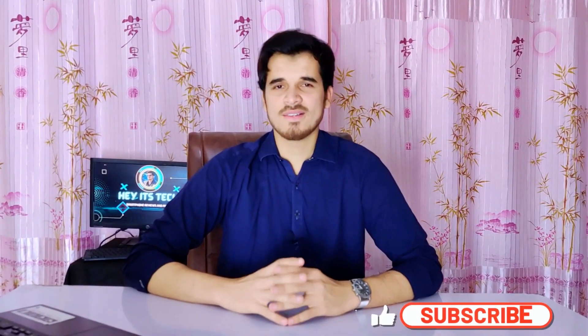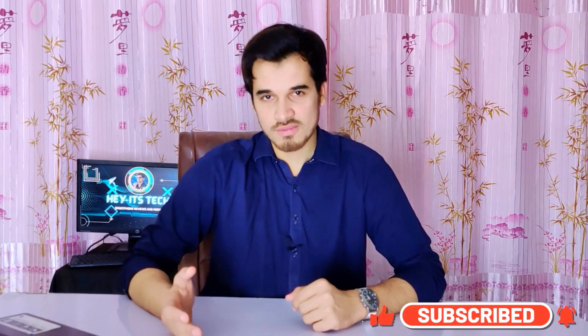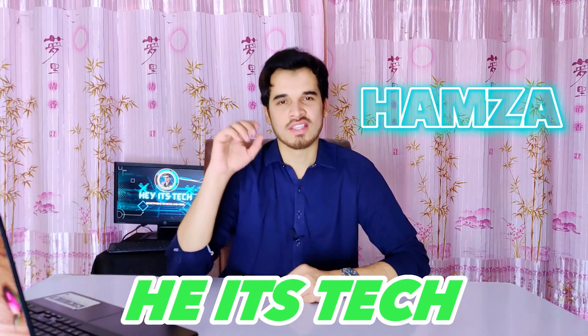That was my full review of the Exynos 1380. If you found this review helpful and useful, please consider subscribing to the channel and pressing the bell icon to never miss a new video. If you liked this video, give it a thumbs up and leave your thoughts in the comment section below.